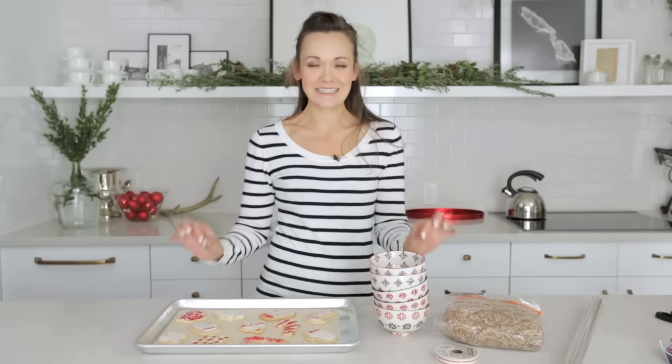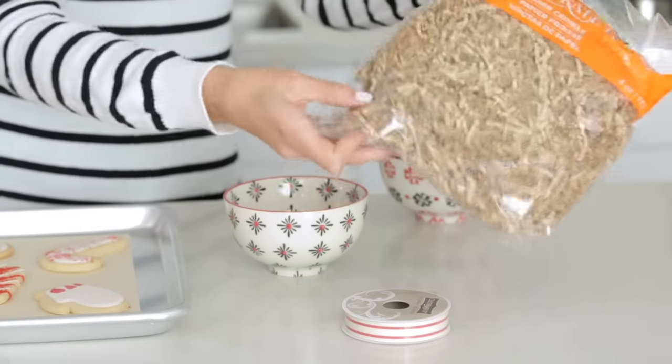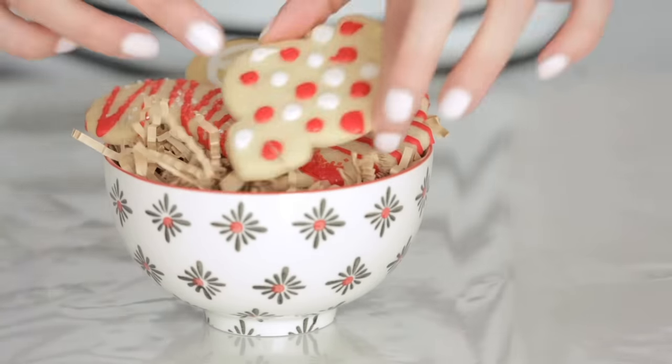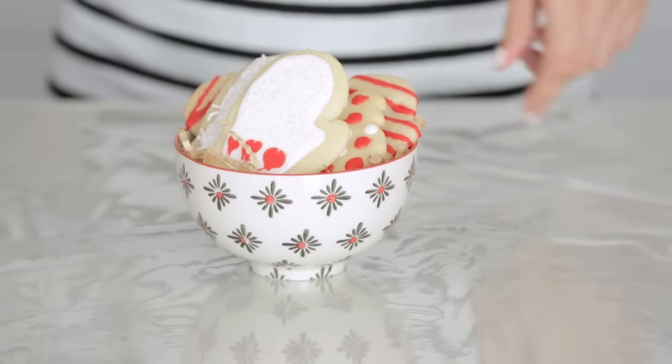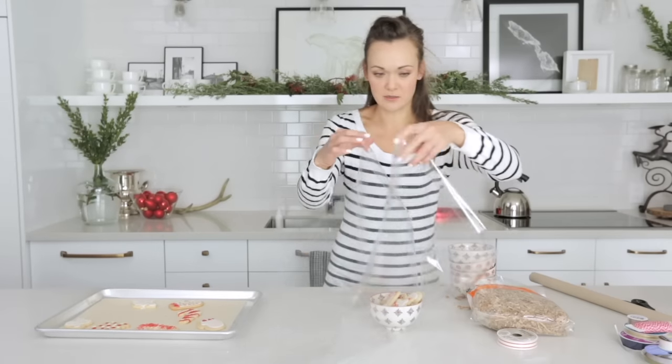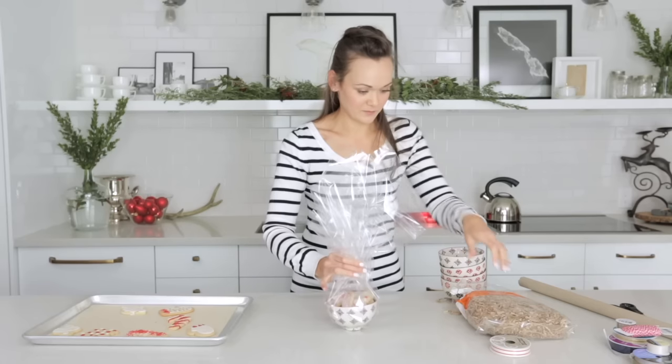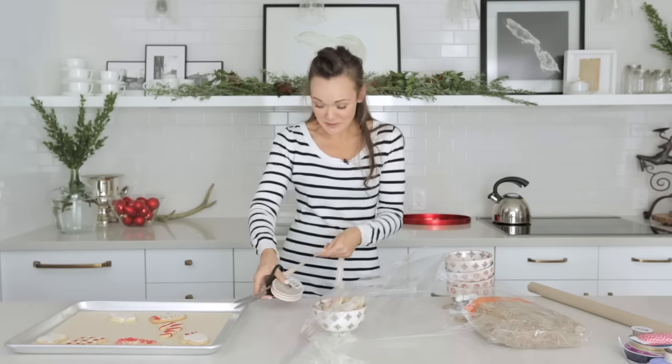My packaging idea is the easiest. Step one, paper crinkle. Stack your cookies. And then use your cellophane. Gather the corners. I should have cut my ribbon. Son of a... Always cut your ribbon before.